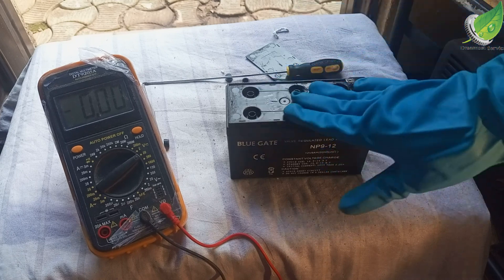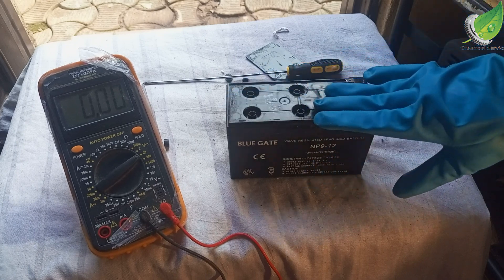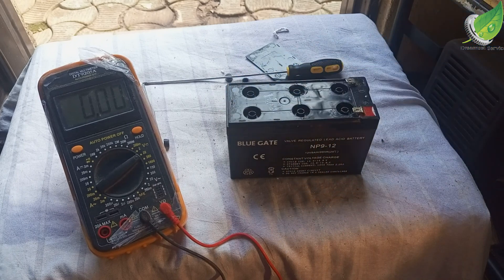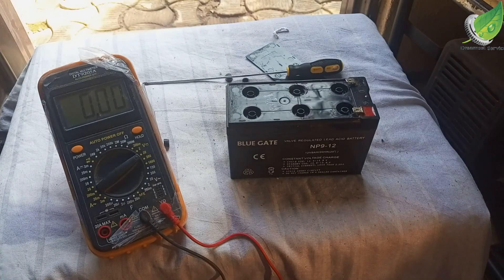Now we've removed it. The next thing we're going to do is to begin to fill it up. The reason why your battery is down is because most of the time the distilled water inside is low or dried up. What you're left with is just the acid water, and the distilled water that is supposed to help the acid flow from one cell to the other during charging and discharging is dried up. That is why sometimes when you charge and charge, it doesn't go beyond a certain voltage. So I'm going to get distilled water and fill it up now.